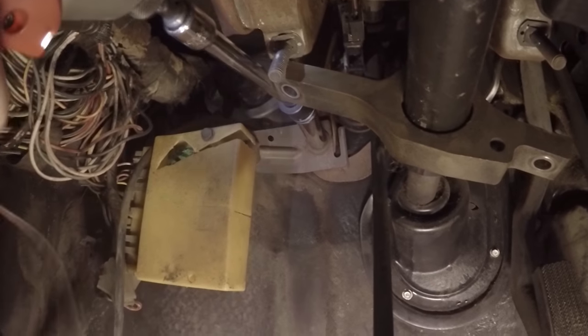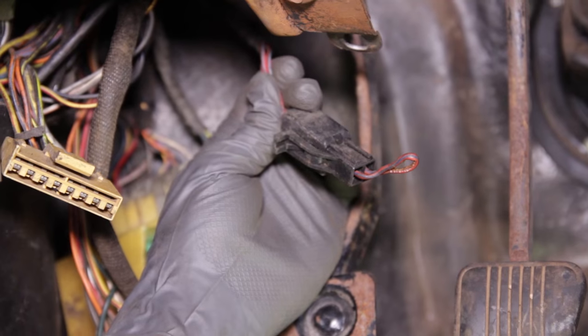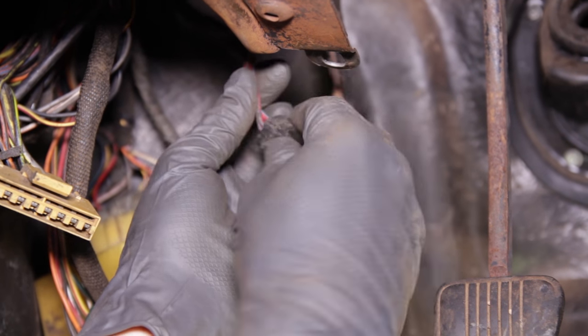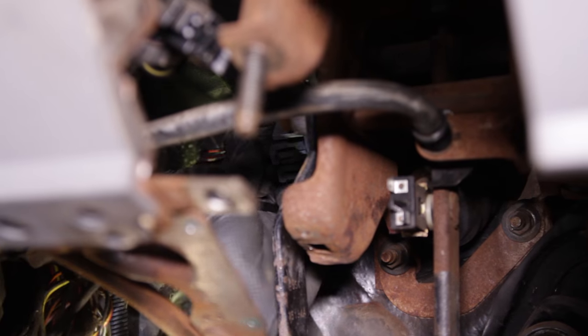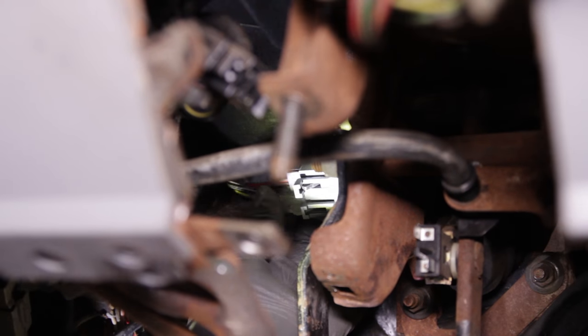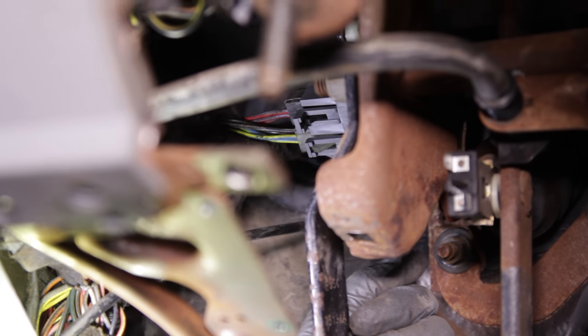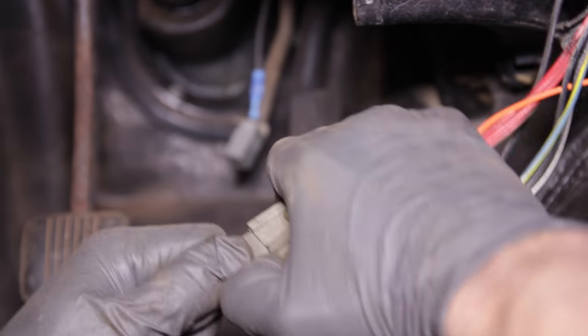Now you can reinstall the four pedal assembly to firewall retaining nuts. Remove both jumpers from the automatic wiring harness — these two are located on the left-hand side and will plug into the neutral safety switch. You can't mess these up because they will only plug into the switch one way. Locate the jumper on the right side of the pedal assembly, remove it, and plug this connection into the clutch dump switch. Be sure and zip tie this harness out of the way.